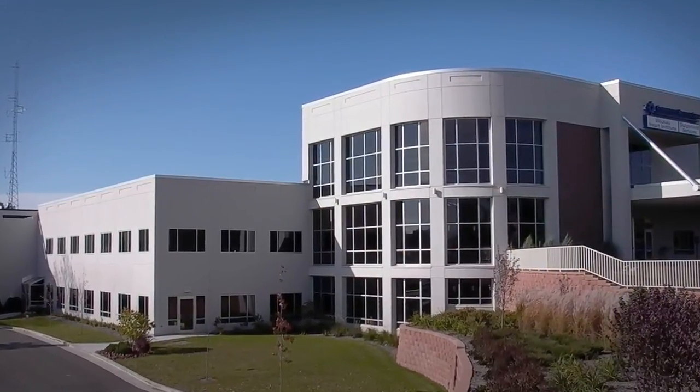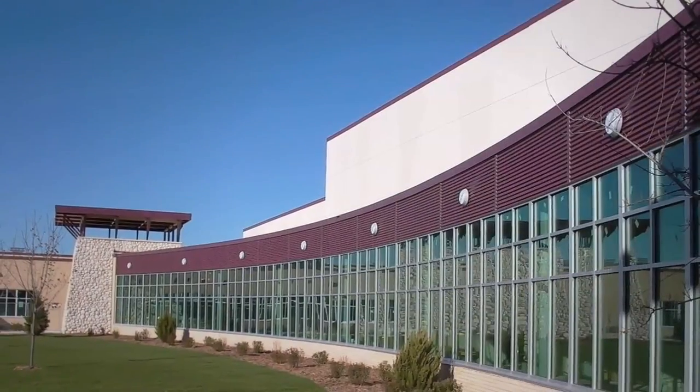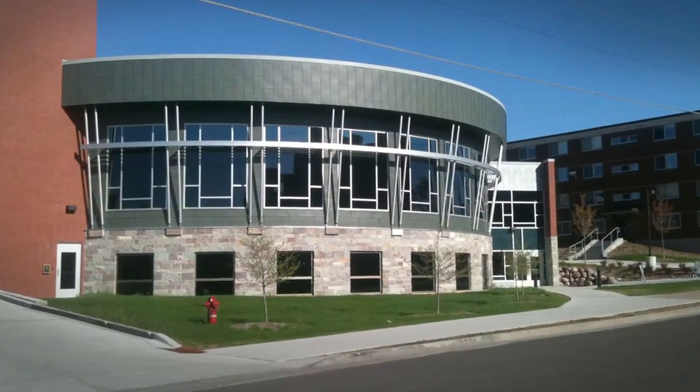Contractors everywhere are using more pre-manufactured systems than ever. Why? Because they look great, perform better, and save time and money.